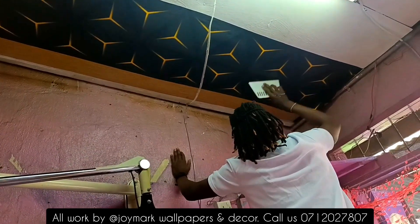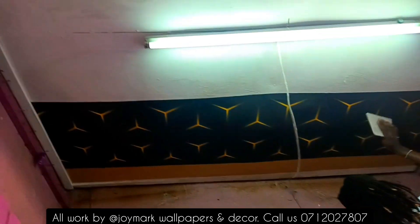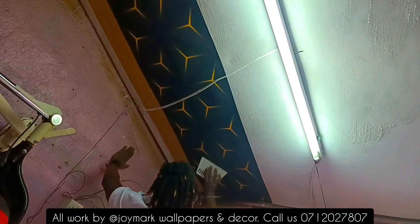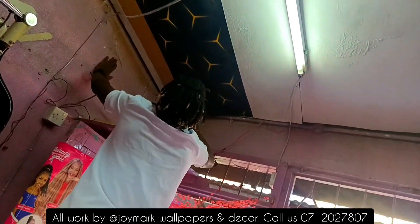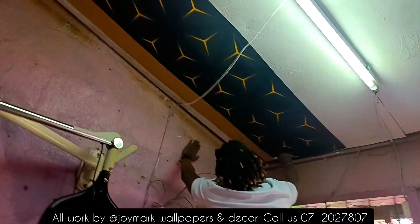The good thing is the gold wallpaper on the sides perfectly matches with the gold in the 3D wallpaper — that's why I decided to blend it all with the walls too. The full salon makeover video is next after this, so stay tuned. When installing both walls and ceiling, you always have to start with the ceiling.